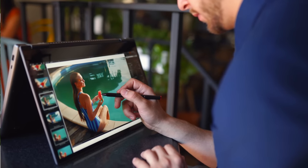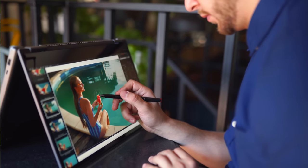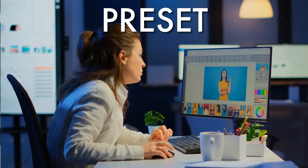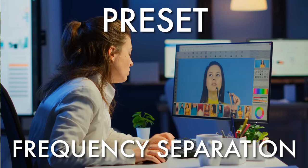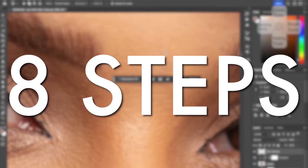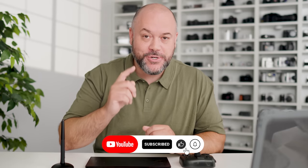Have you been looking for portrait editing tutorials on YouTube only to be met by videos where the creator is using a preset or talking about complex things like frequency separation? That's pretty annoying, so in this video I'm going to share the eight steps I use to edit portraits using just the basic tools within Lightroom and Photoshop. Stick around to the end to see a really cool trick that will make your portraits pop.